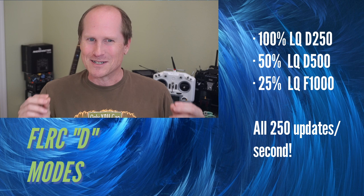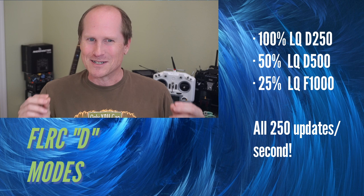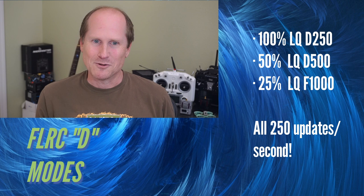In all these scenarios, the flight controller is still just getting 250 updates per second despite the difference in LQ. You need to decide what's more important: the lowest jitter with the highest latency, or the lowest latency with the higher jitter from missed packets.